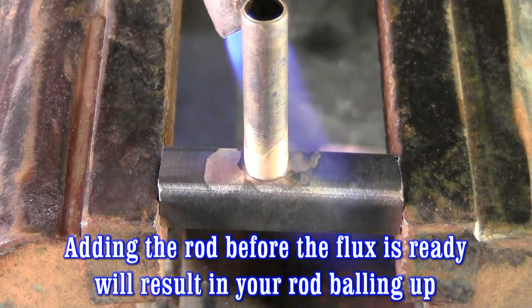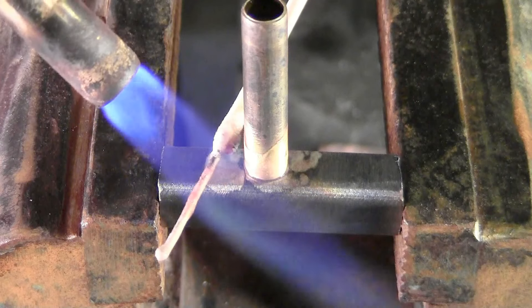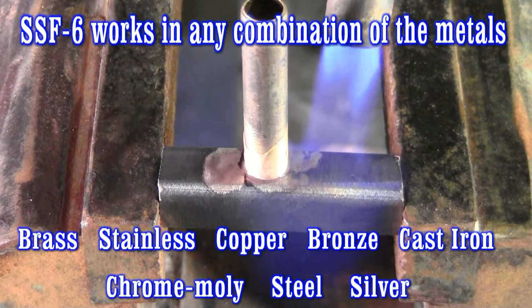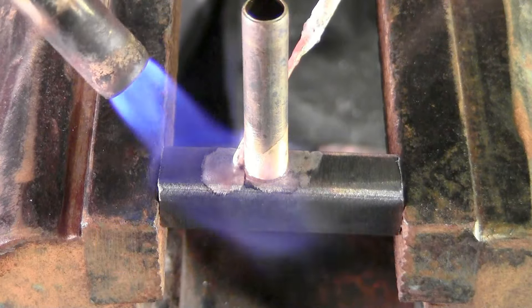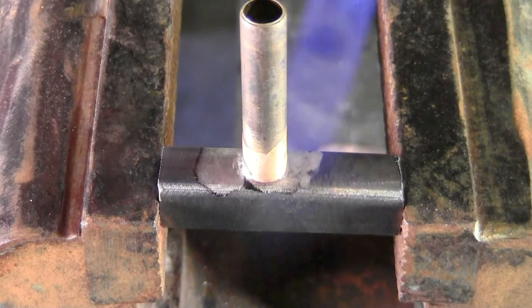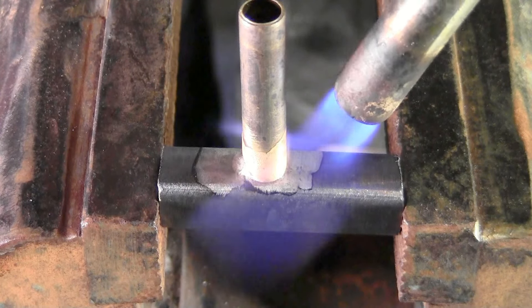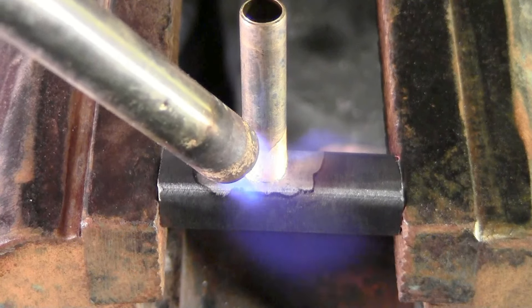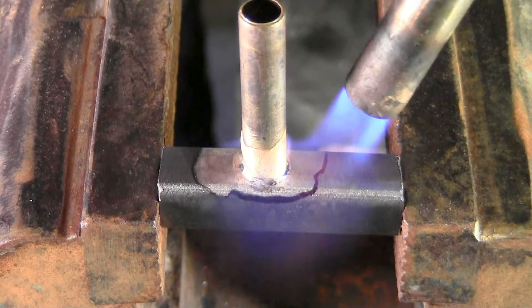There we go, it's still starting to get active. I'm just going to lay a little bit of rod here and blow it around.